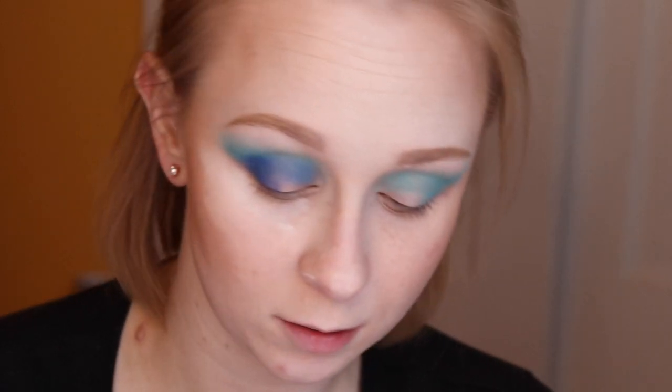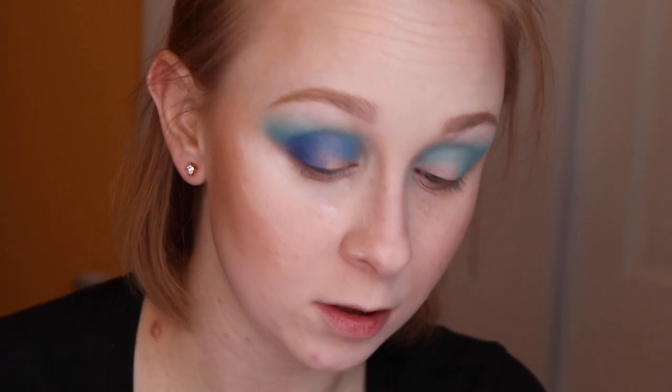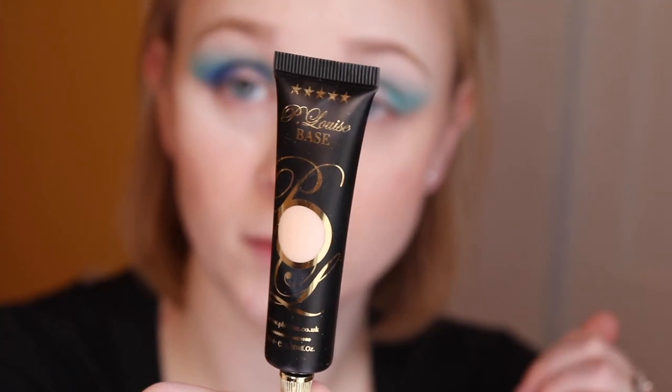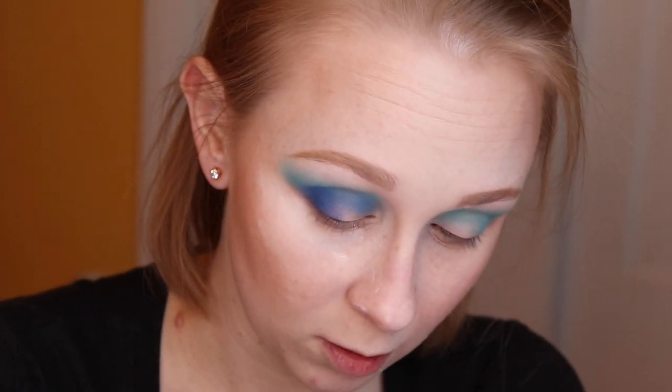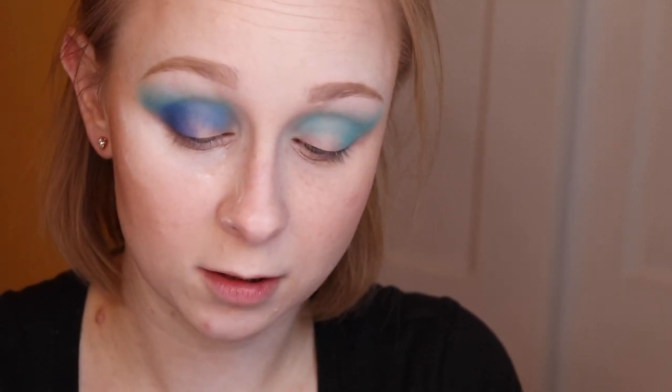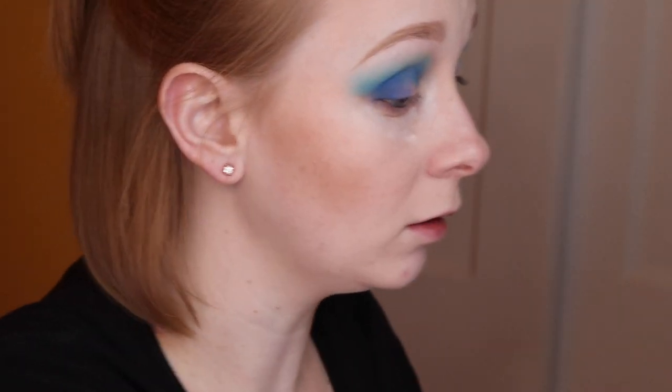Okay, now we are going to cut the crease — and this is the first time I've ever cut a crease. I'm going to use this Pea Louise base in the shade Broomer 01. NikkieTutorials uses this, and if she uses it and her eyes look freaking amazing like they always do, then I'm going to try it.